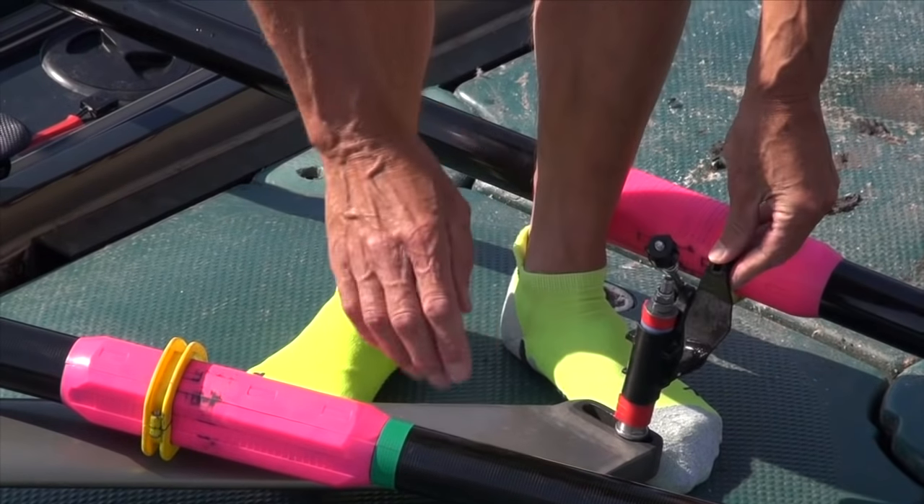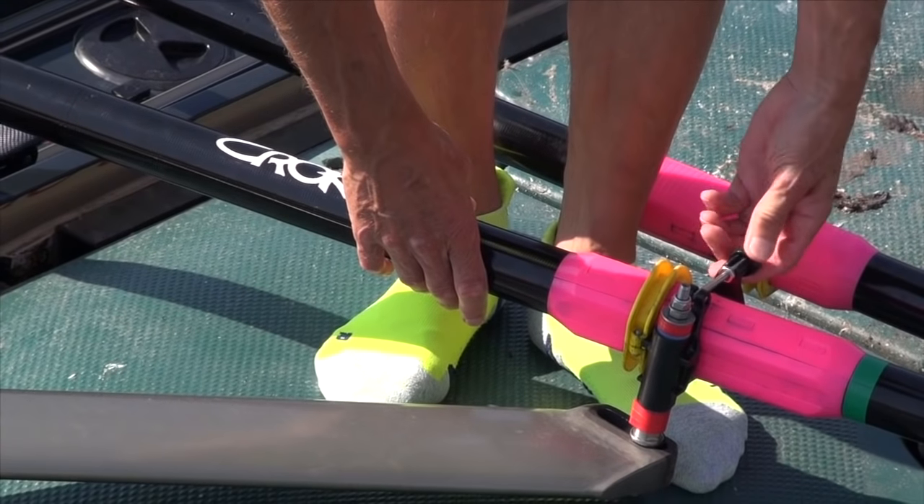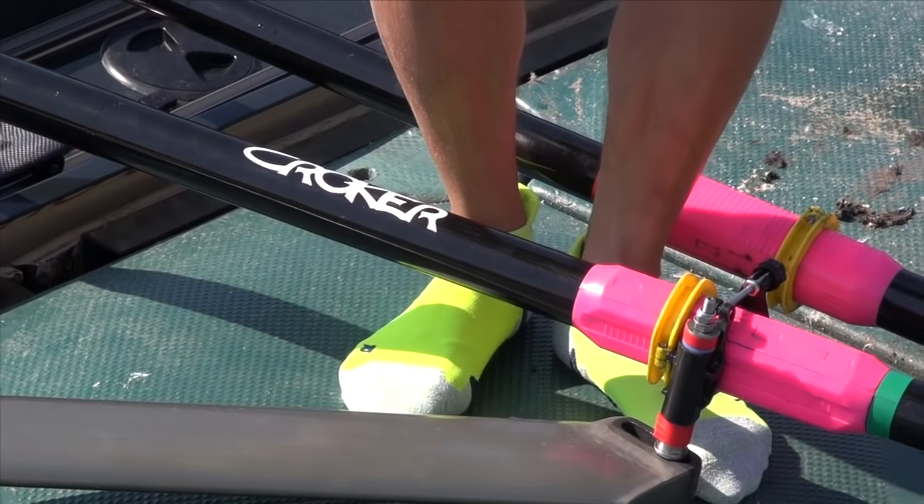And if you turn it round the other way, now it's minus 4 degrees. And if you do the gate up and try and row with that, you're going to have a lot of difficulty.